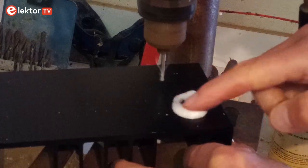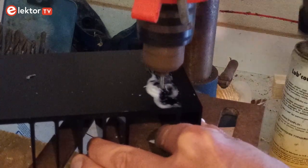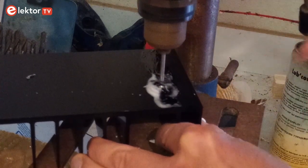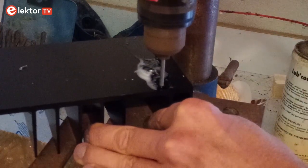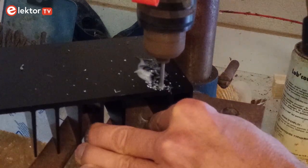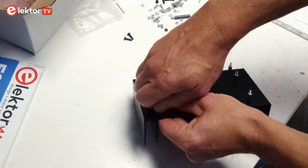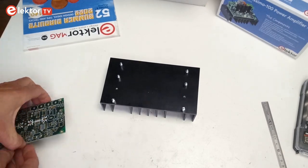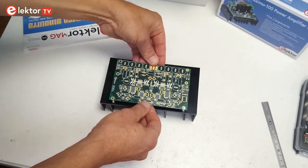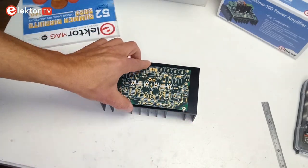If you are a very skilled marker and driller working in a well-equipped tool shed, you can drill the holes with a 3.2 mm drill bit. If you are like me, use a 3.5 mm drill bit instead — it will give you some slack when mounting the PCB. Mount the 6 10 mm standoffs with screws. If the board fits easily over the 6 threaded studs, everything is okay. If it doesn't, you can adjust the position of the standoffs by making the holes a bit larger.